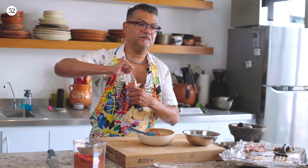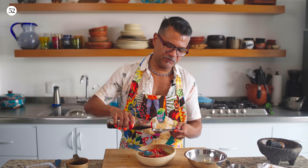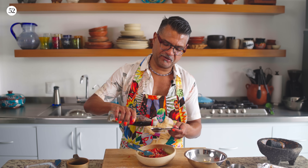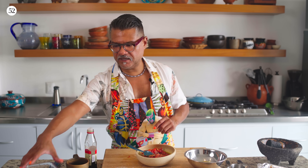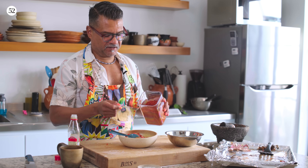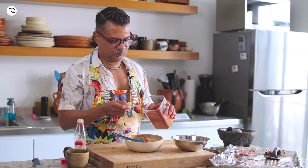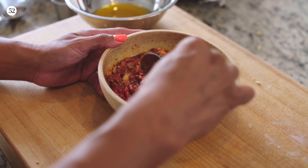I'm gonna add some sherry vinegar — vinagre de jerez. If you don't have this vinegar, you can also use red wine vinegar or even apple cider vinegar. But I feel like the sherry vinegar has a very distinctive Spanish flavor. Depending on your tomatoes — I know these tomatoes are pretty tart — so I'm only gonna use one tablespoon. But if your tomatoes were really off-season and didn't have a lot of flavor, you can go up to two tablespoons. And then I have some pimentón, which is smoked paprika — very, very classic Spanish flavor. I'm putting two teaspoons in. You can also use hot paprika if you'd like. Give this a little stir.